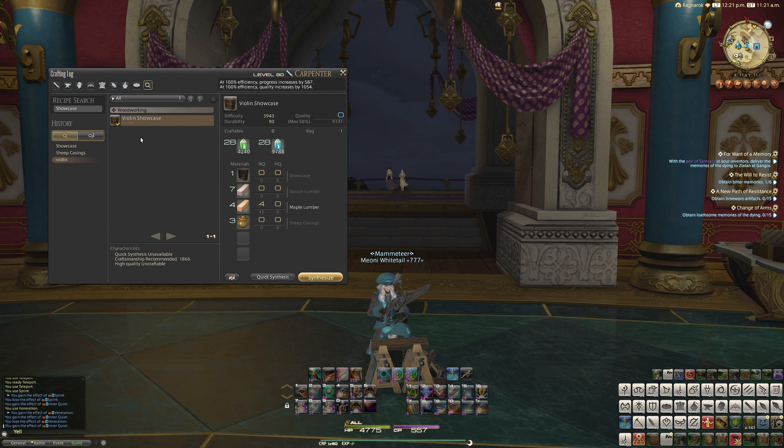This is a basic level 8T carpenter recipe, and it needs 1866 recommended craftsmanship. It isn't locked behind any masterworks or anything like that — it's just a basic recipe. To create the Violin Showcase, first you need a Showcase, which you can buy from housing merchants with gil. Then you need 7 Spruce Lumber, 4 Maple Lumber, and 3 Sheep Casings.